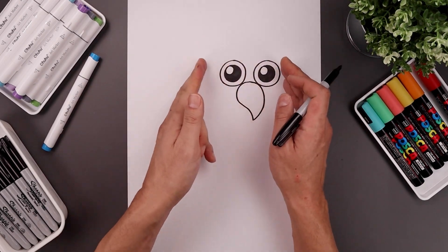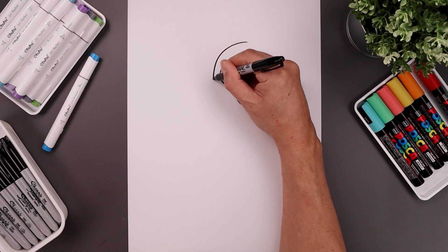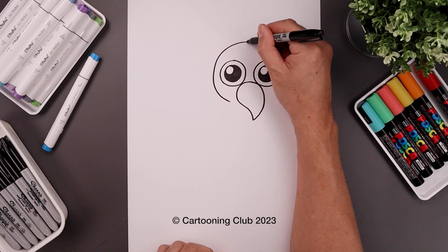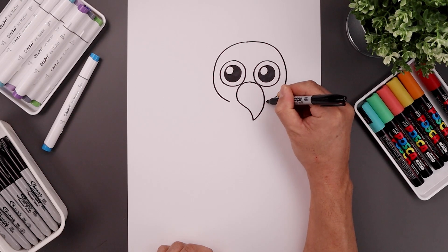Let's move out to the side and draw on the head. Go all the way up in the middle towards the top of the head, curve around the eye, come down — that's going to bend in towards the beak. Let's go back up to the top, go around the right side, go around the eye, and then bend that back in.